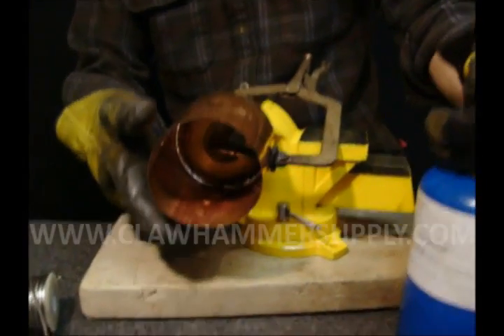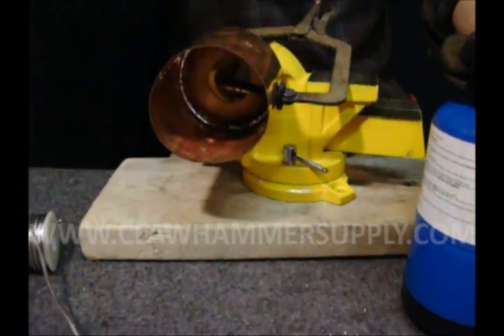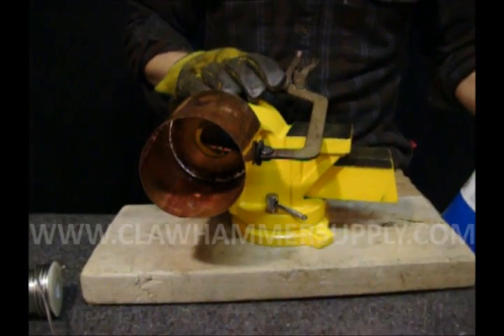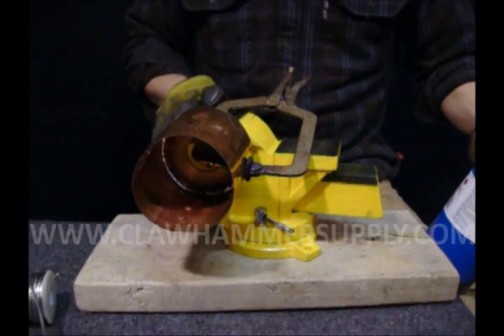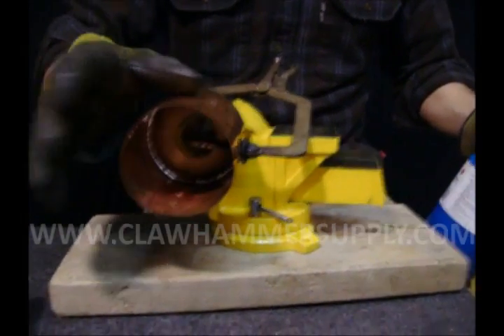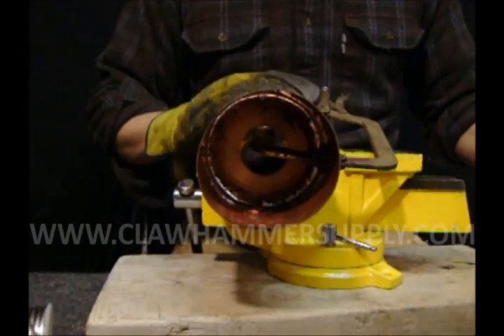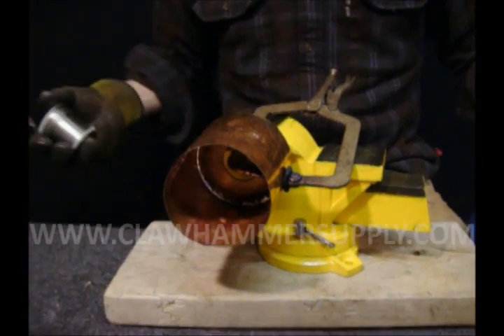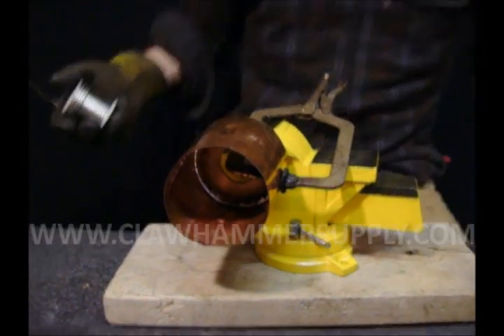After you have the cap soldered into place, go ahead and solder the seam — the side seam on the cap. Rig your locking pliers up in a vise, clamp onto your piece with the locking pliers, and then secure them in a vise. This frees up the bottom of the seam for applying heat and allows you to reach in and solder on the inside.